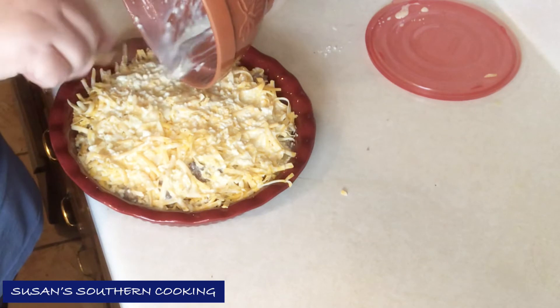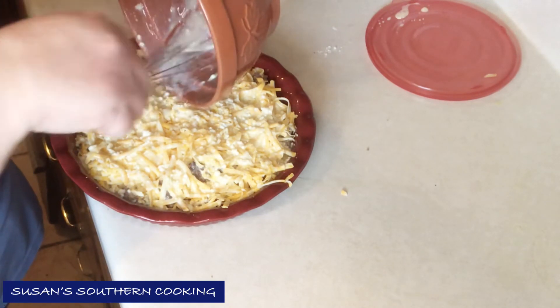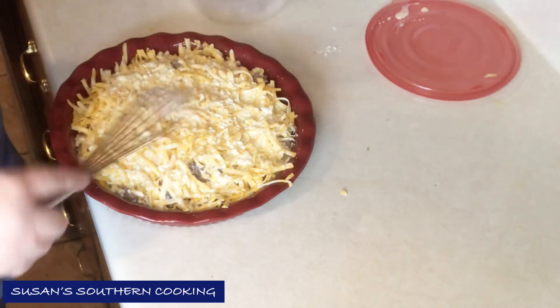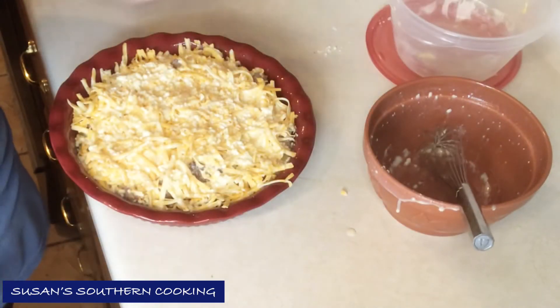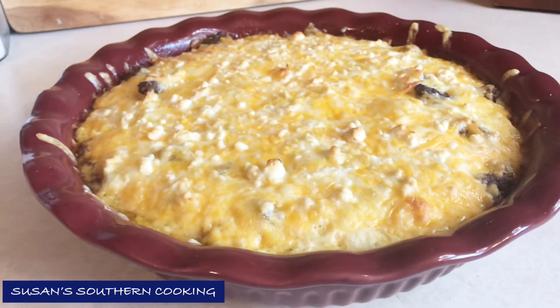You'll bake this in the oven for about 25 minutes. I'll check mine probably around 18 — my oven cooks very quickly. It really smells good!